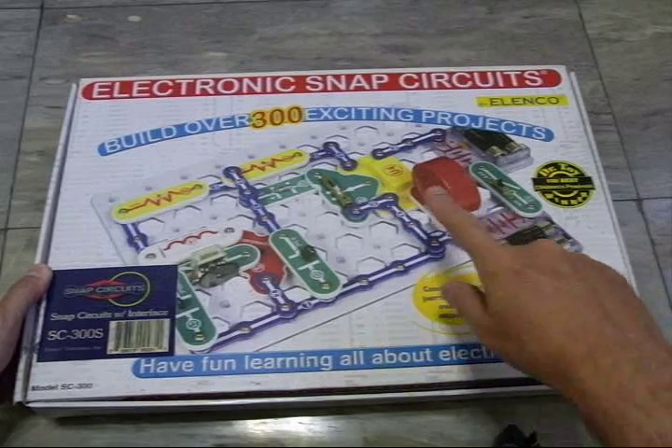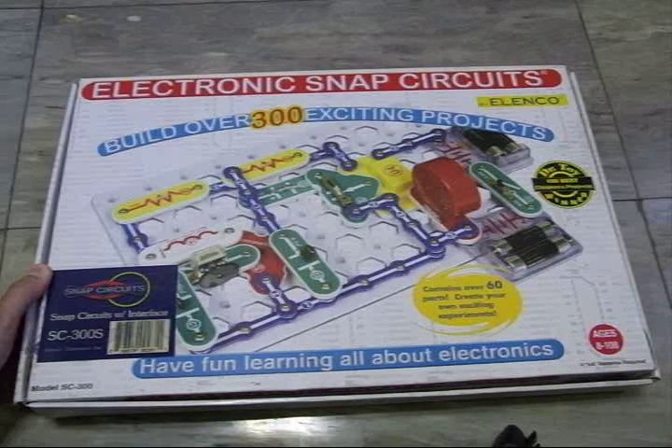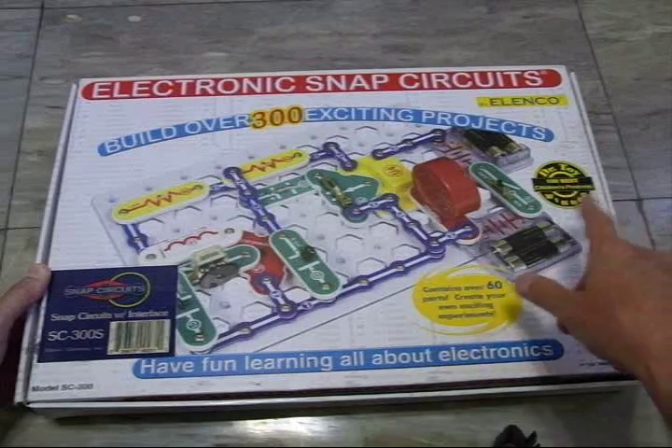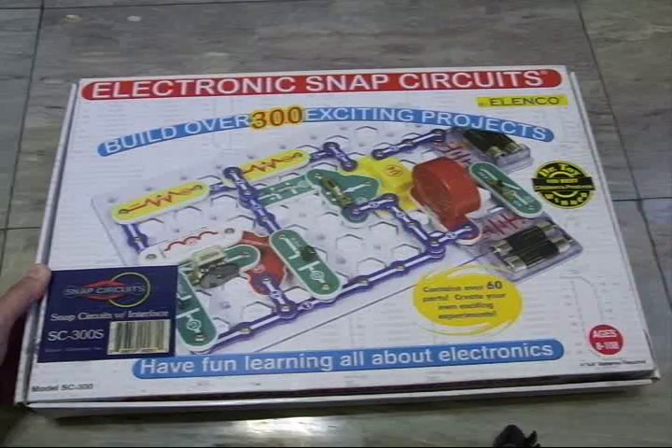This is something we bought off of Amazon from a company called Elenco. We really found it very enjoyable and thought we'd pass it along. It's an electronic snap-together kit for teaching children or even adults some basic electronics. The picture on the box is of an AM radio which we built. It will do everything from a simple light bulb circuit to something like this AM radio.